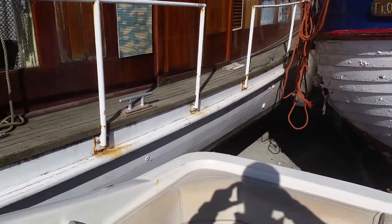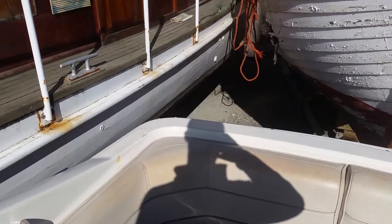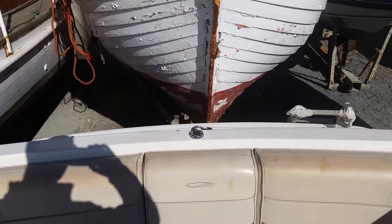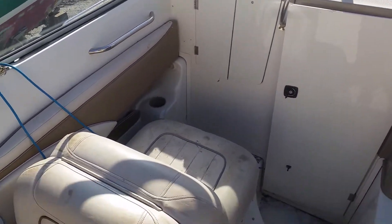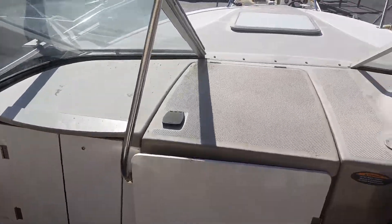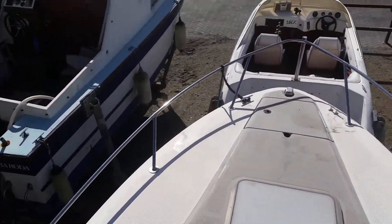Hi, this is Josh Allen from Boatshire Brighton, on board a Maxim 2300 SC which is currently out of the water. I'm just going to take you for a walk around. It's been left for a little while, but would be a really good project for someone looking to sink their teeth into a fast speedboat.